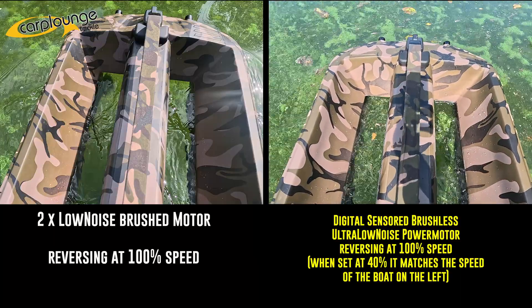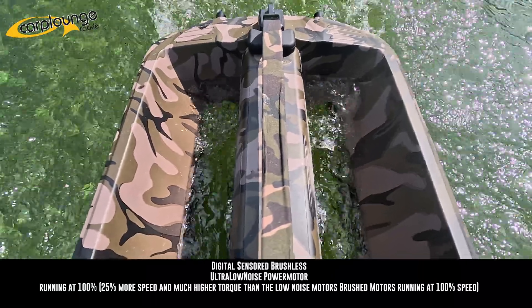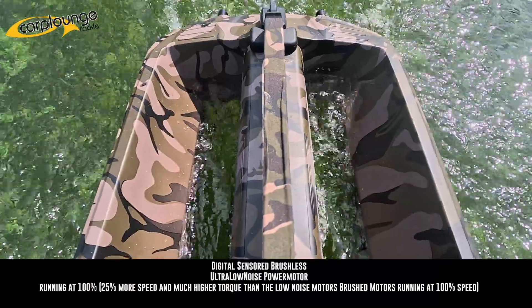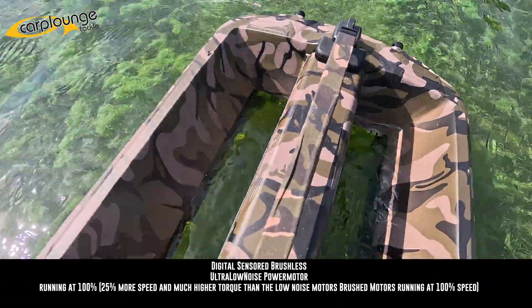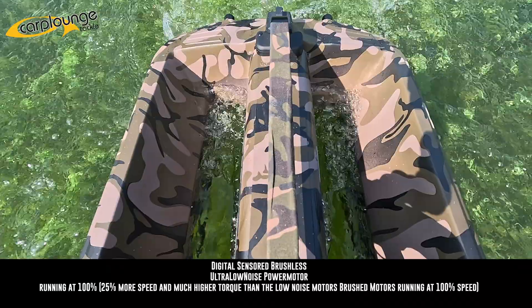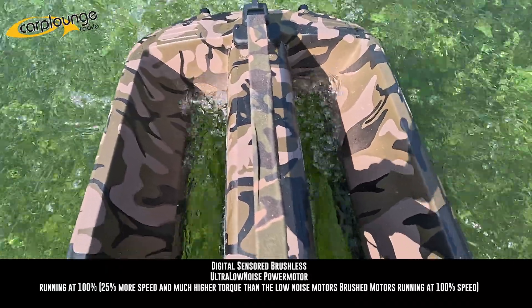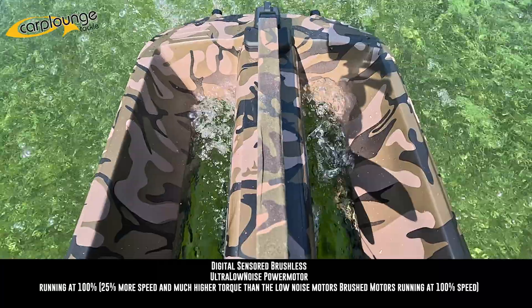Let's go. So it makes for interesting viewing when you see them side by side. This was all filmed on a GoPro camera attached on the same clamp on both boats in the same spot, so it's as fair a representation as I can give you.